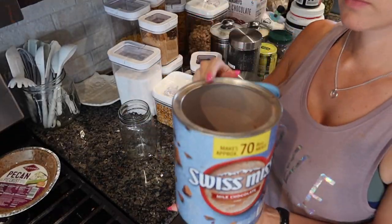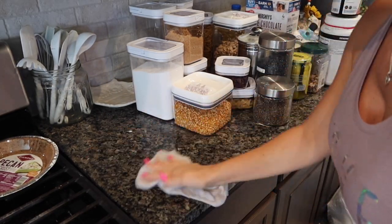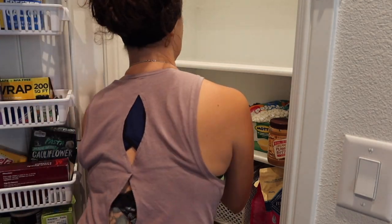I have this really huge thing of hot cocoa and there was only the tiniest amount left in there, so I went ahead and put it into a mason jar so it wasn't taking as much space up in the pantry.